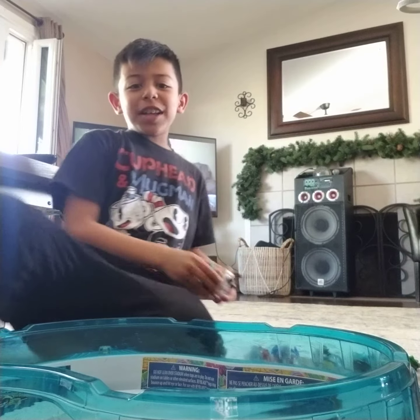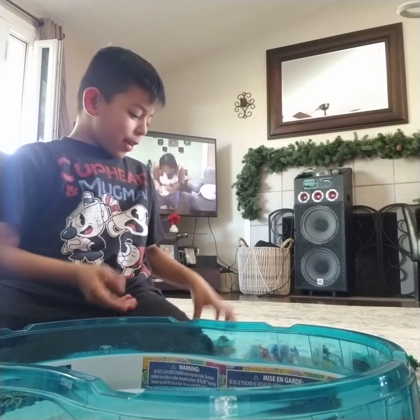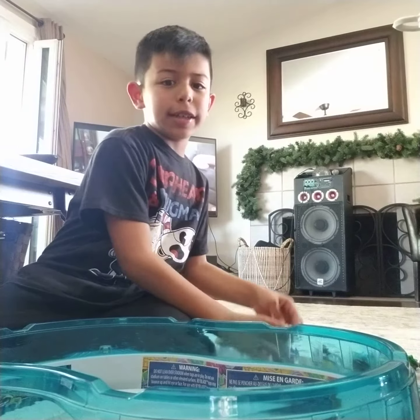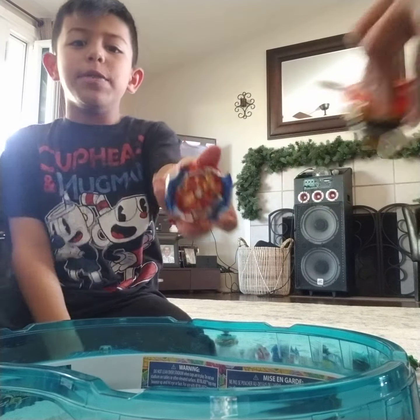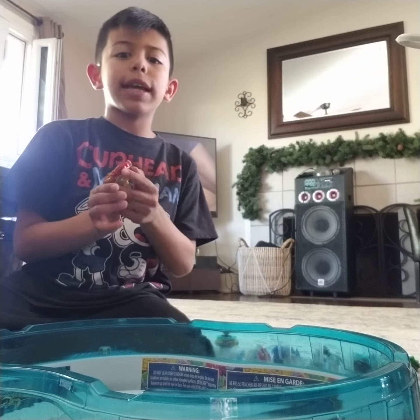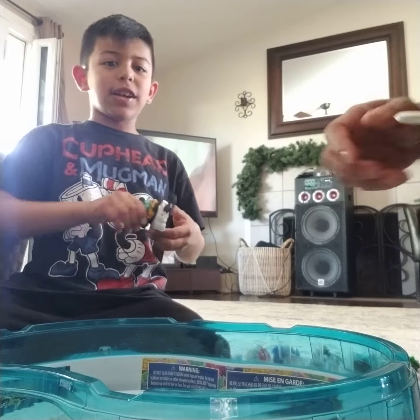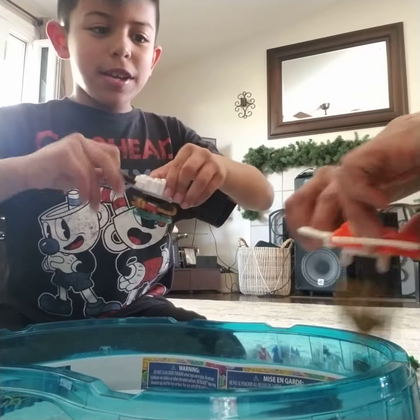Hey guys, this is our first really cool video — we're going to be playing with some Beyblades. I have a bunch; I also have Union Achilles and Lord Spryzen. We might do like a battle test on these for a video. Okay, so let's start now. Three, two, one!